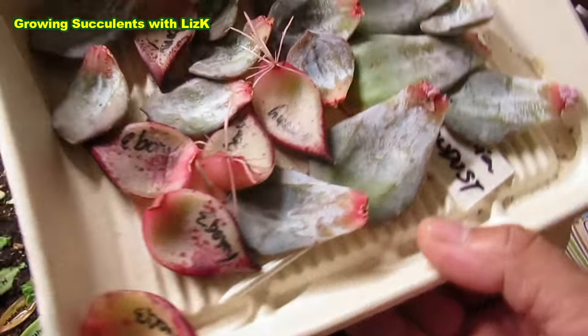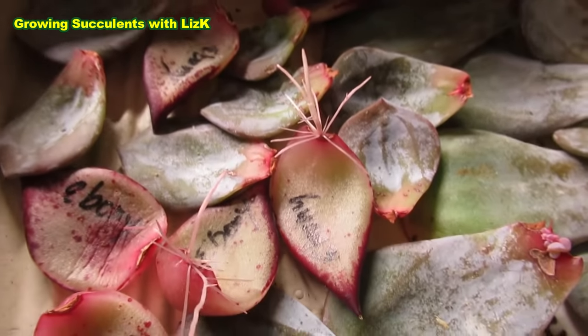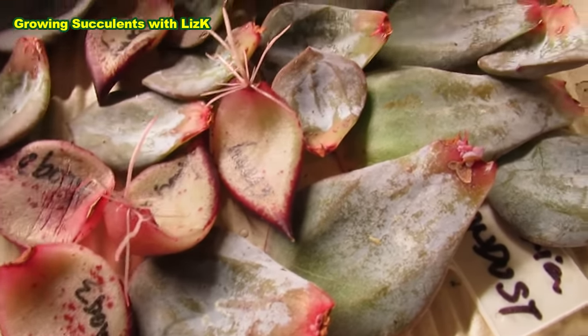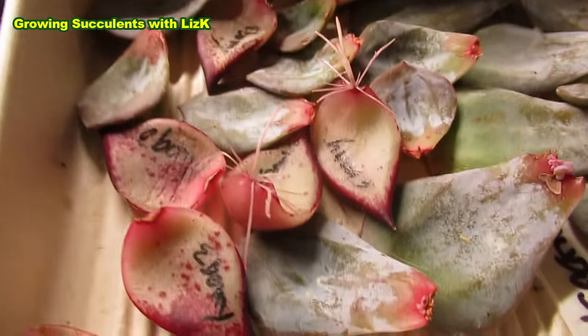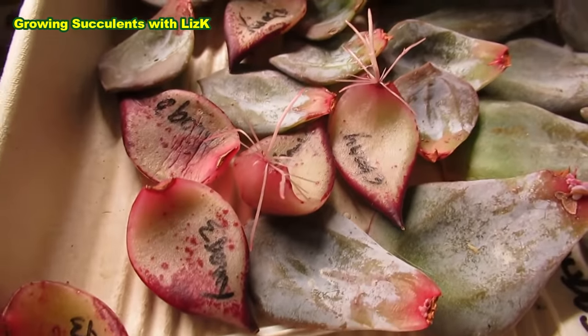This is Echeveria Mundas. You can see that some of them have already pulled out roots, trying to claw their way into some soil. Basically they're searching for moisture. There's moisture in the air, so the roots would go aerial.